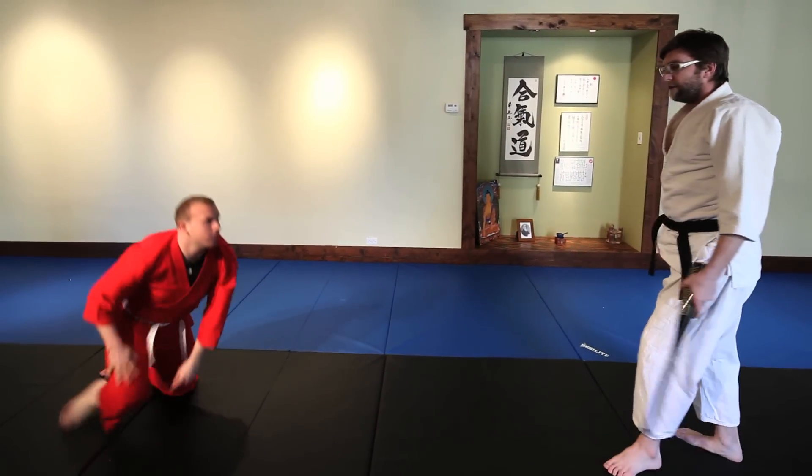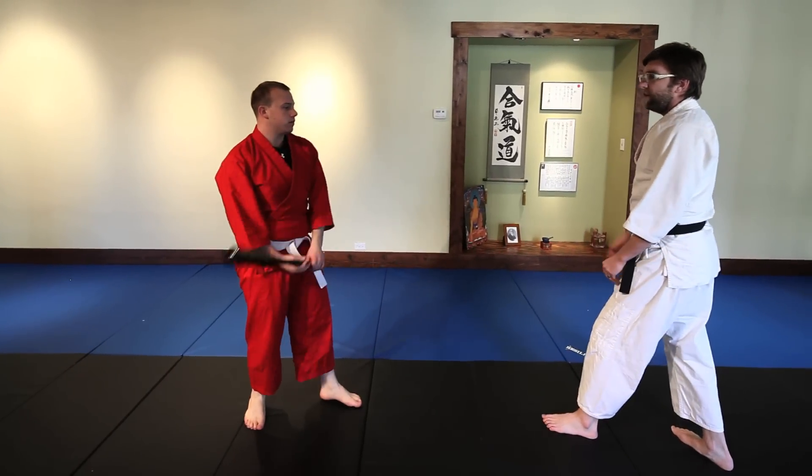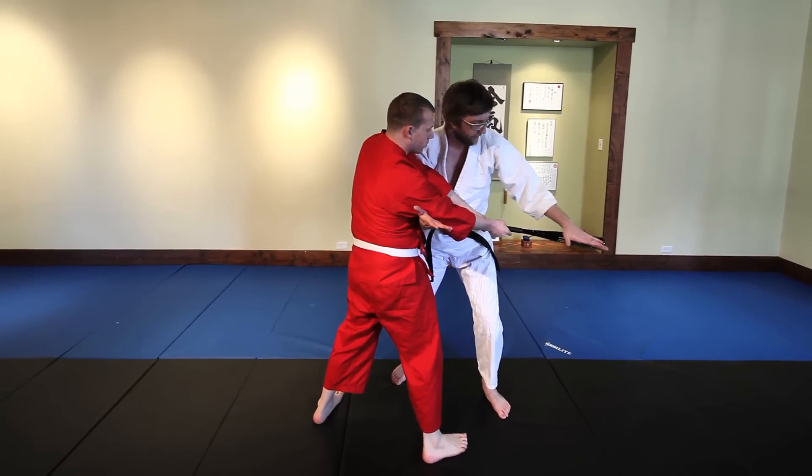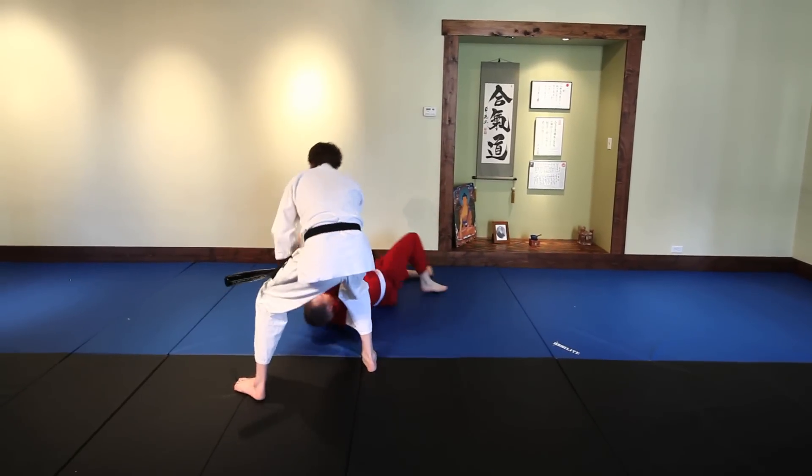Okay, let's break it down a little bit. First swing is a horizontal. I'm going to come in, grab you underneath, entering inside the arc of the swing, and turn, bringing him in.